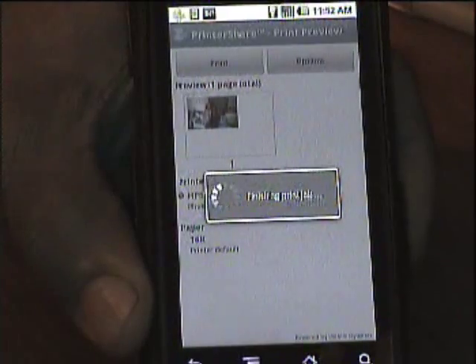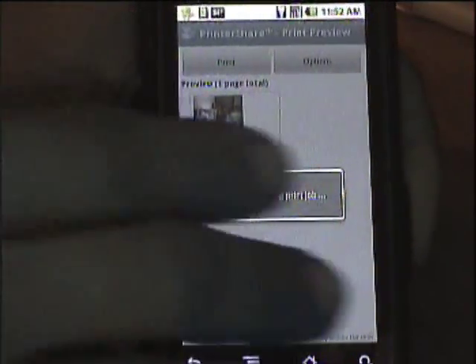I'm printing on regular typing paper — I don't have photo paper available. It prints out on the 8x11 paper and, as you can see, it's pretty good quality. It will be even better on photo paper, but it does a pretty good job.